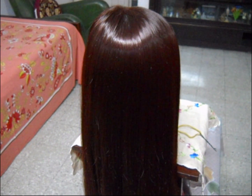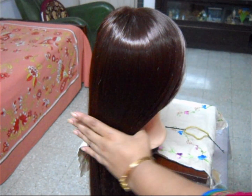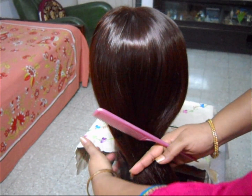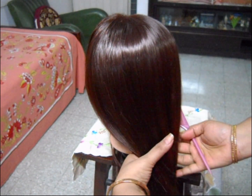Hello friends, welcome to my video. I am Prateem and today I am going to show you a very simple and easy side bun. This hairstyle has been shown and created by my wife Atheena.